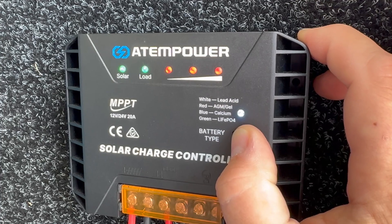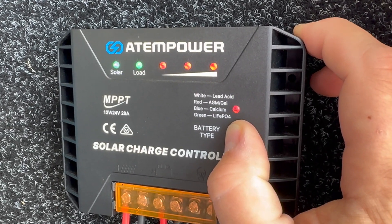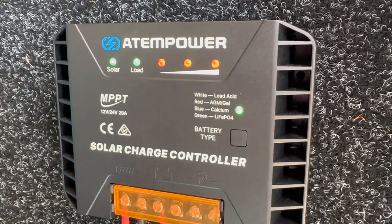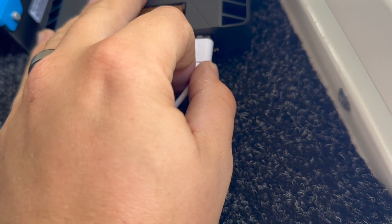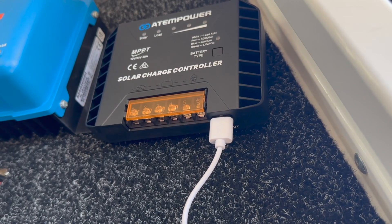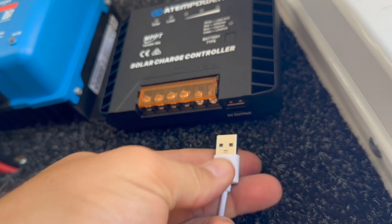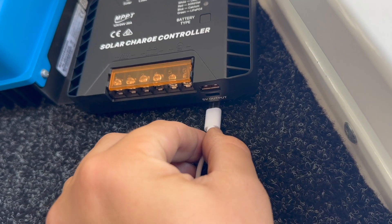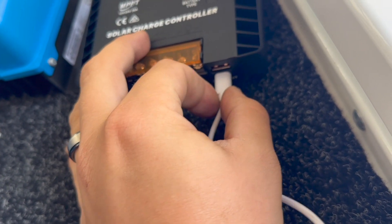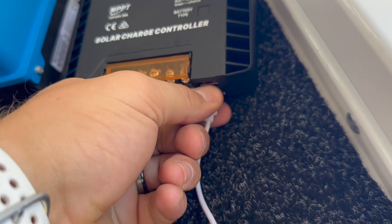It also has a selectable chemistry, which means you can easily switch between lead acid, AGM, gel, calcium, or LiFePO4 lithium batteries. Now one thing that really sets this apart is the built-in USB ports. Not only does it have the usual USB-A, but it's also got a USB-C quick charge point. These are super handy because it just adds a couple more USB points to your setup, and who doesn't want more USB points?